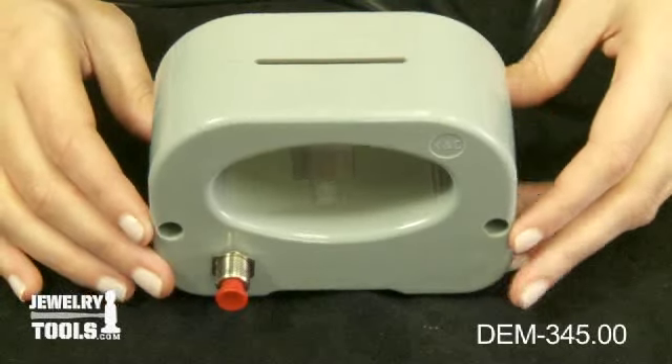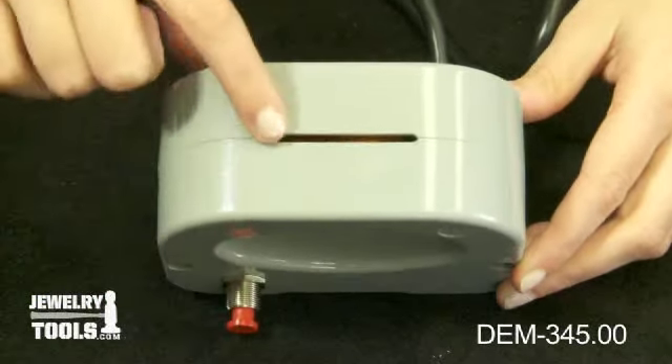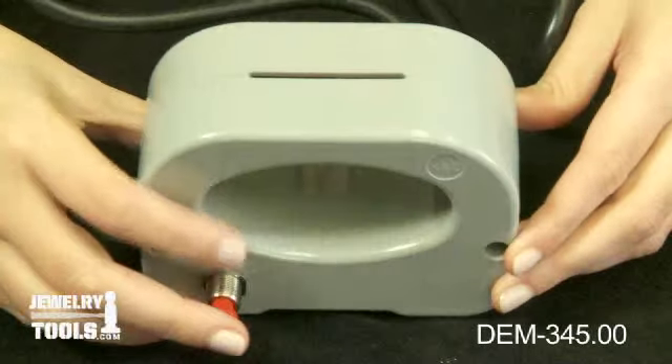To magnetize or demagnetize, you'll simply put the object in the hole in the housing unit and press this button.